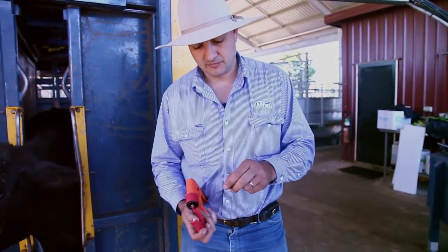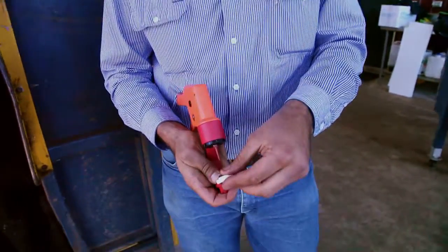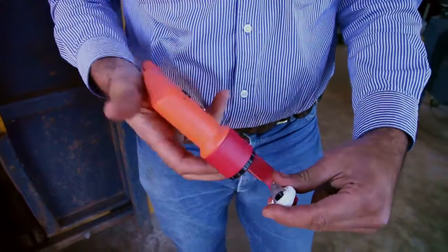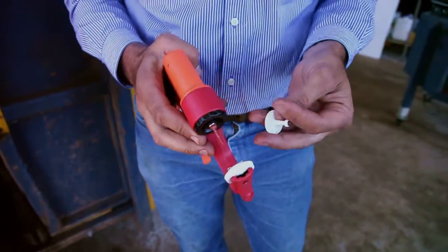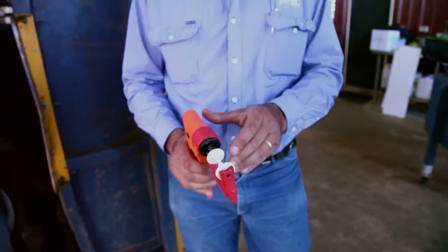Loading the gun — this here is the Allflex tag. It's got a bump in the front and an arrow that goes to the top and the centre of your applicator. Put that in first. I always like to try and put the button in last, so that you can seat it firmly back up against this pin. And then it's ready to go.